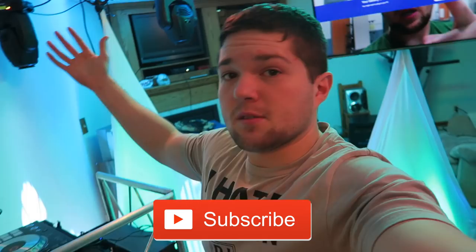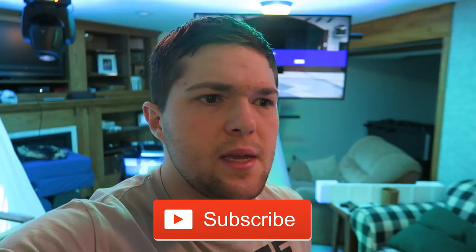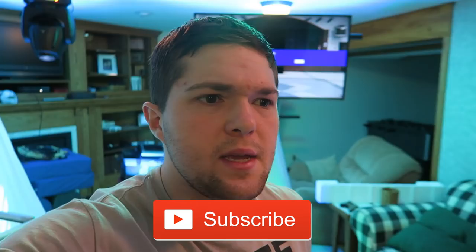Anyways guys, if you enjoyed this video and you're looking forward to the bridal show, be sure to give it a big thumbs up. Don't forget to subscribe to this channel because you never know what I'm going to be posting — it could be a gig log, a bridal show, or a product review. Product reviews are coming, and I have a list of videos to make. Anyways, like always my name is DJ Rick Webb — keep the record spinning. I will see you guys next time. Peace!